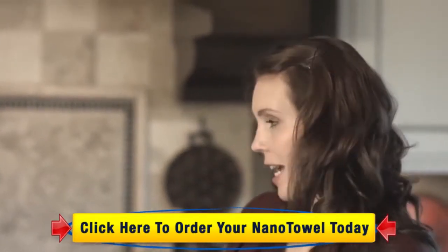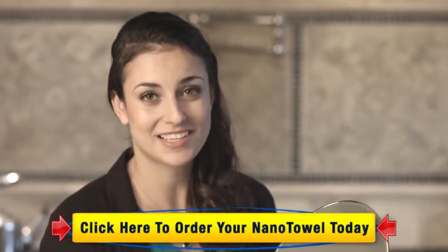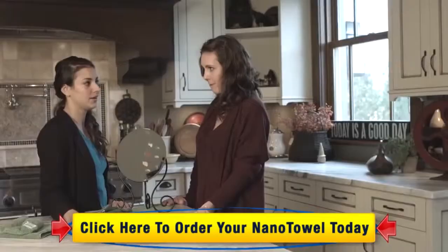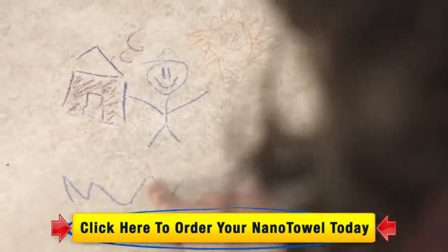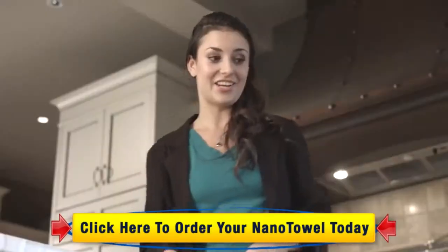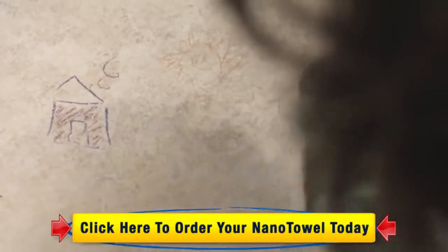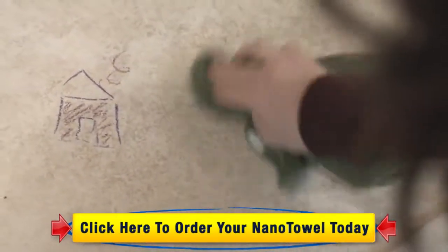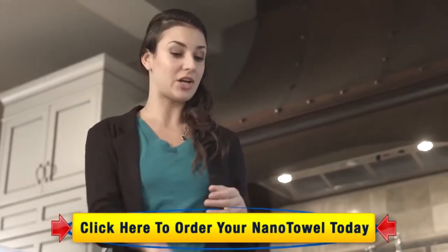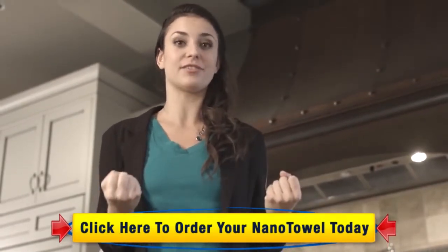Speaking of impressive, I hear your niece is a little bit of an artist. Oh, she absolutely loves drawing on my tile floor with crayons — come take a look. Wow, that is really stuck on there. Give it a try with a wet Nano. Look at that — with just a little bit of elbow grease, it lifts right off. It's because of those little teeny tiny nano fibers — they get deep into things like crayon, lipstick, and toothpaste, and literally just pull it right off the surface.